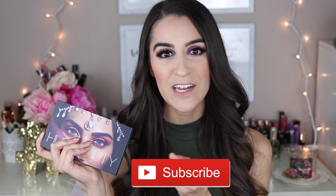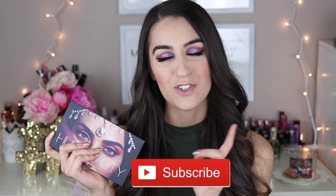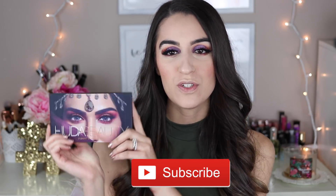So if you guys want to find out some of my thoughts on the Huda Beauty Desert Dusk eyeshadow palette — is it worth it? — and also a tutorial on this eye look, then just keep on watching. Don't forget to subscribe if you guys have not yet, and turn on that notification bell so you don't miss out on future videos.